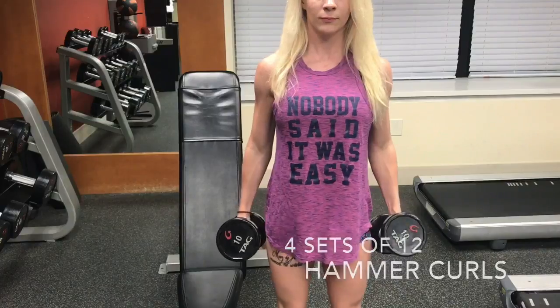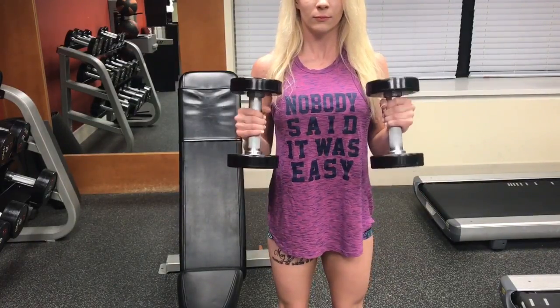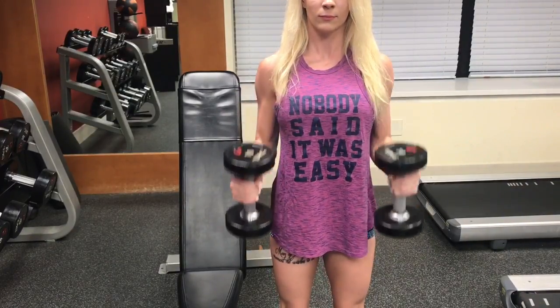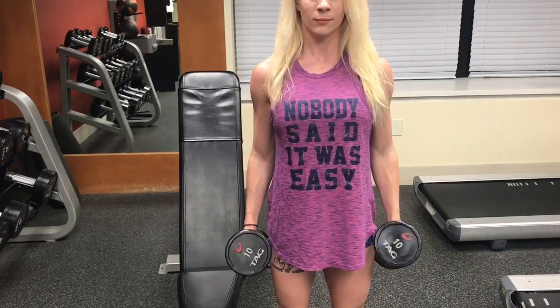Just tough it out for two more exercises. Stand with your back straight and take a dumbbell in each hand. Make sure that the palms of your hands are facing your torso instead of like a traditional curl. Bring the weight up and hold for a second before lowering the dumbbell back down.